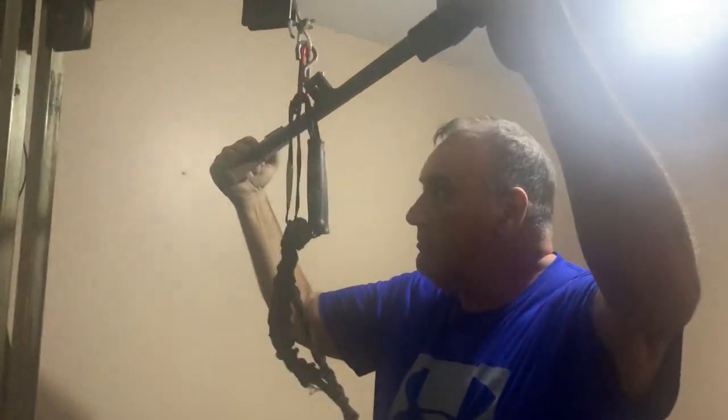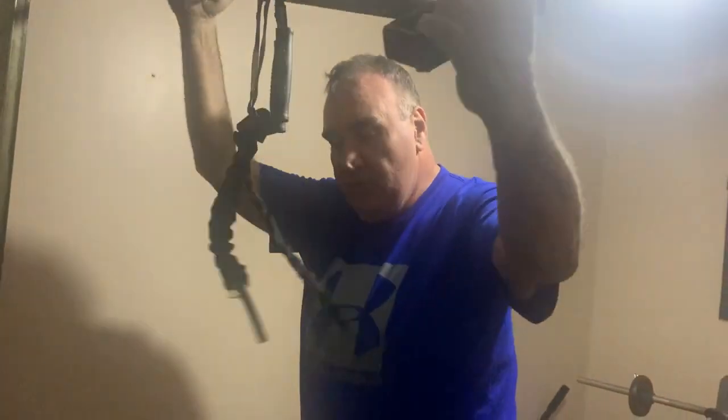Hello there guys, me and Brian Cockerill and we're going to be doing 864 lat pulldown on the lat machine. Pull down around the neck, let's drive.